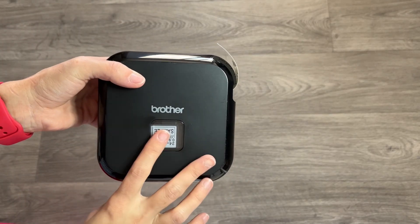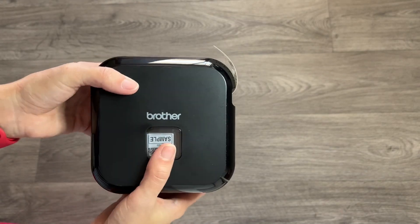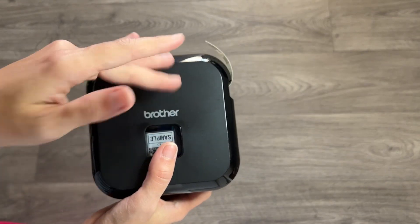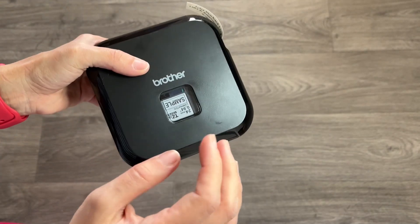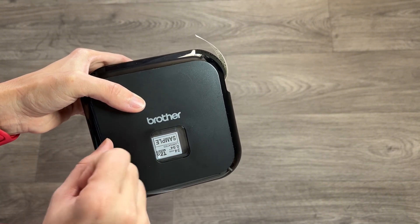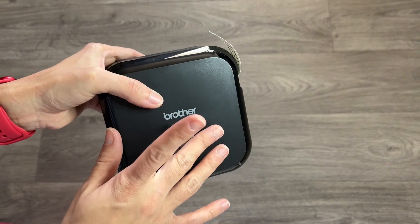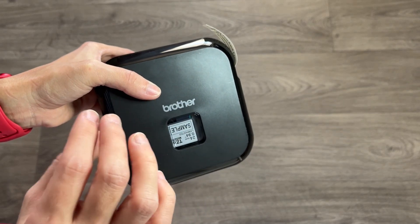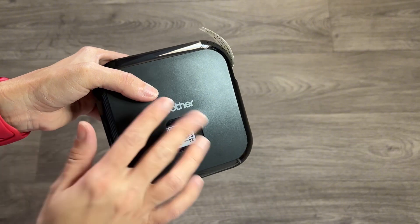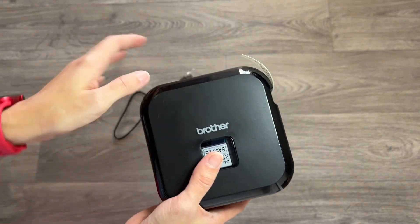Hi everyone, I want to talk to you guys about the Brother label printer. This is one of the best smart label printers I've had, and I've been using it for about a year and a half. I use the labels I print for shipping, for kids' items like putting on jackets or backpacks, for labeling traveling kits like conditioner and shampoo, and also for my business. It's very handy for business.